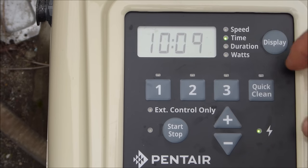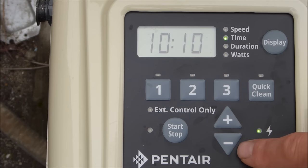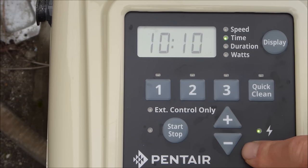The quick clean button is a pre-programmed setting that will run the pump for the amount of time it's programmed for. It comes default set at 3450 RPMs for two hours. You use the plus and minus keys to scroll up and down the RPMs, as well as adjust the time and duration.